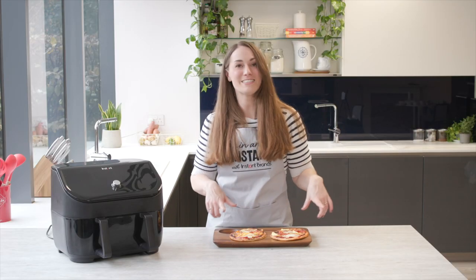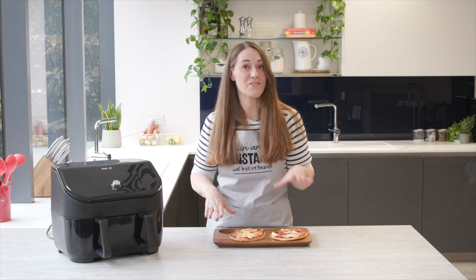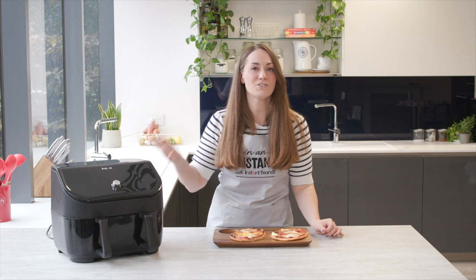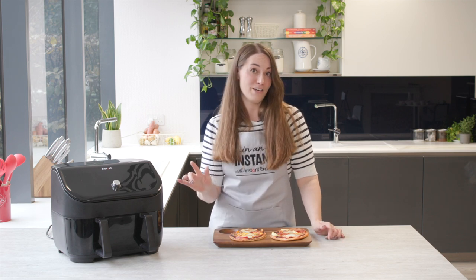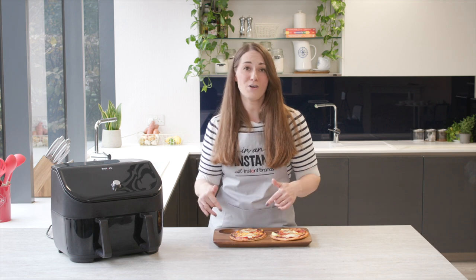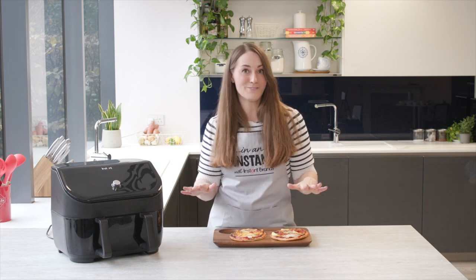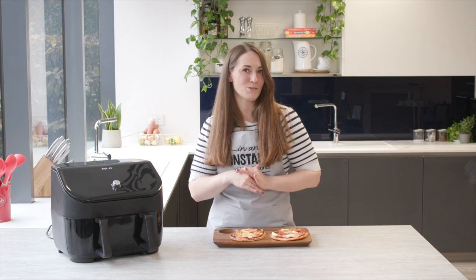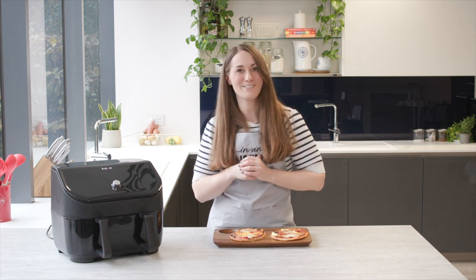There you have it — my freezer stash pizzas! These were actually ready in three minutes; they are super speedy, so much faster than an oven. Do keep an eye on them while they're cooking. I'd love you to have a go at this yourself — let me know in the comments what toppings you go for and how it works out. And please keep an eye out for my next video where I'll be showing you how to make butternut squash soup in a flash in the Instant Pot.